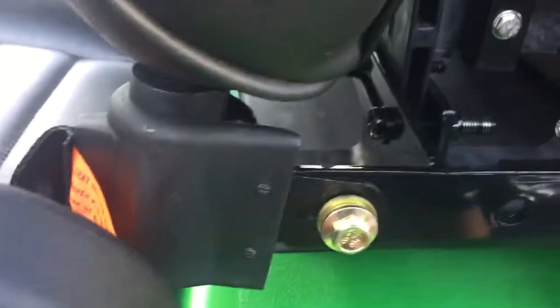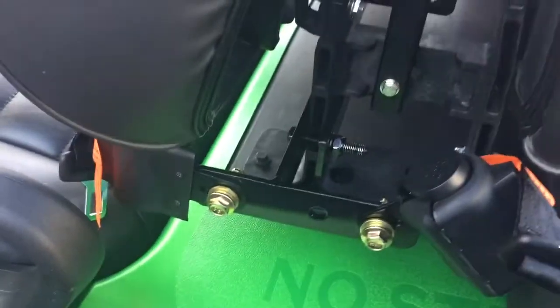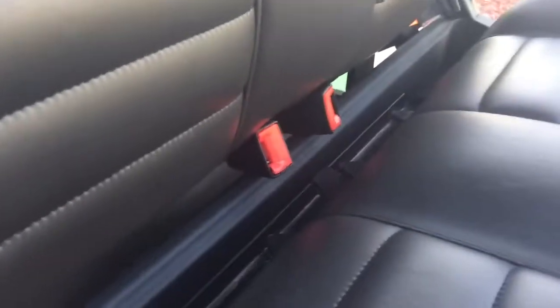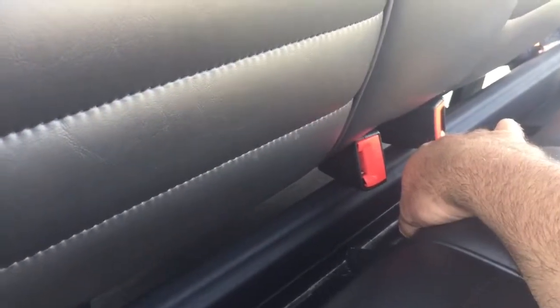It uses all of the pre-drilled holes that come with the universal seat belt kit. One other tip I found: I had a problem with the rear receiving end of the seat belt system getting in the way of the flip-up seat. When you install it, make sure you use the holes that are set back the farthest — you can see there are two holes.